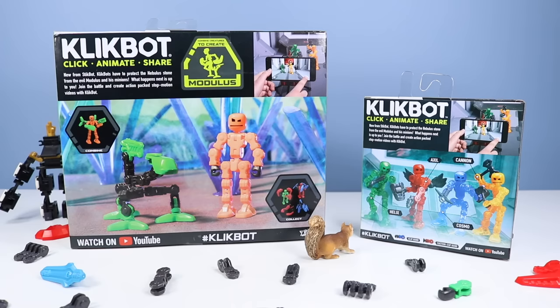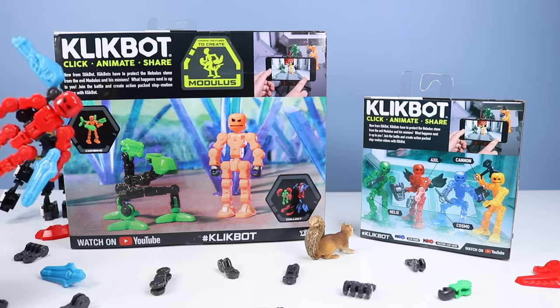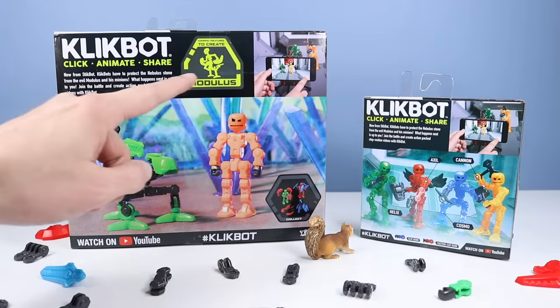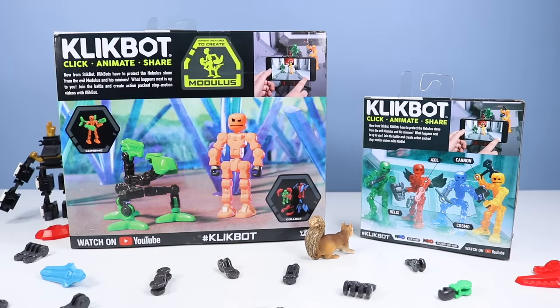On the back of the boxes, I think you already have a pretty good idea what ClickBot is, as we have already checked out the Thud and Slink Studio Packs. So with Clonk here, we should finally be able to construct Modulus. Helix in the single pack is good to see too.